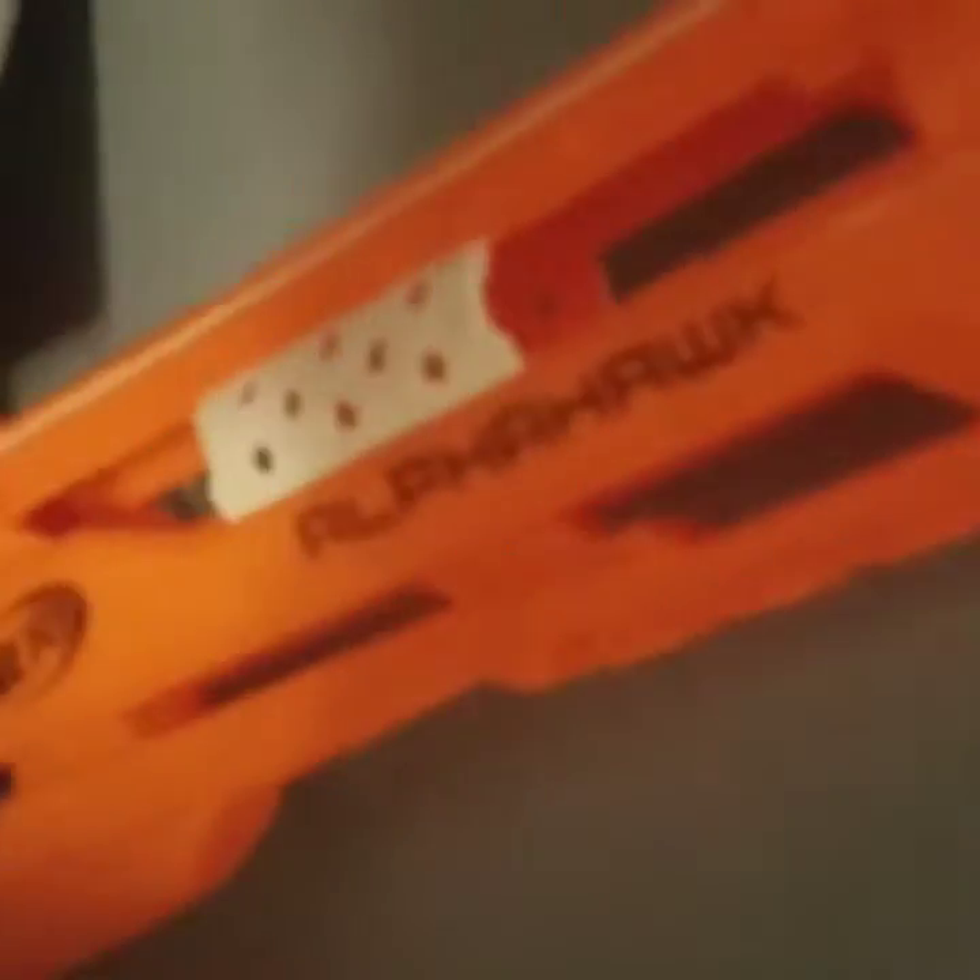So here are these two guns. The thing that's cool about this gun — it's called the Nail Biter, by the way. It says Nail Biter right there. And that one's called Alpha Hawk. You can see that way better.